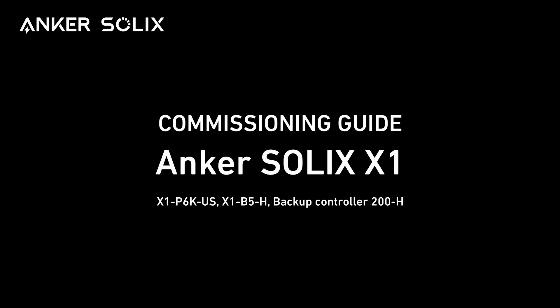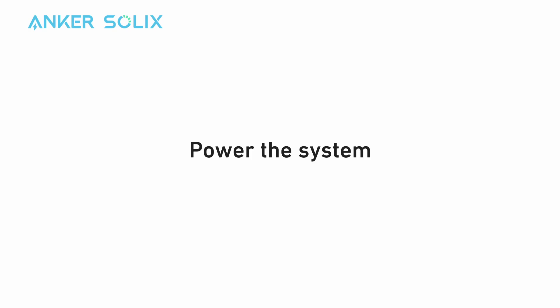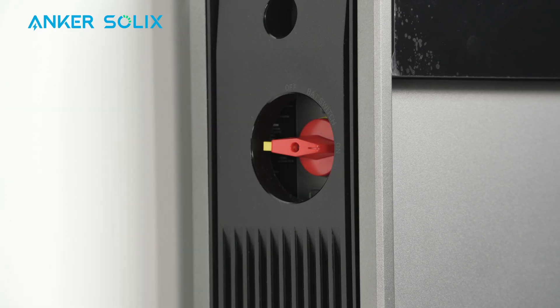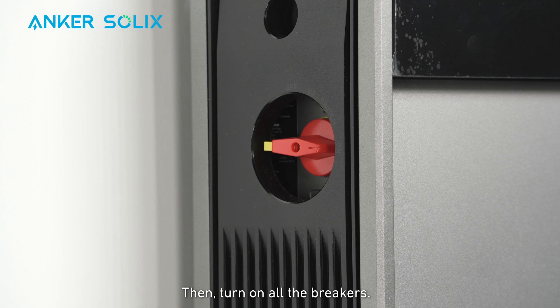Hello and welcome to this guide explaining how to commission Anker Solix X1. We'll begin with powering the system. Turn on the power switch on the left side of the power module, then turn on all the breakers.